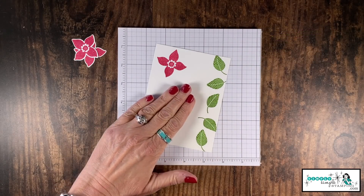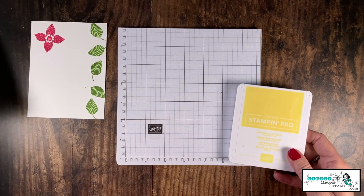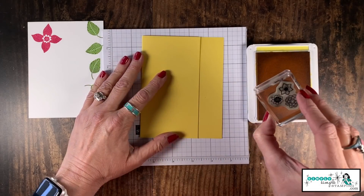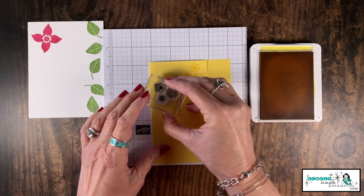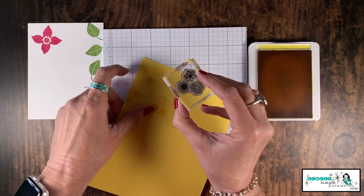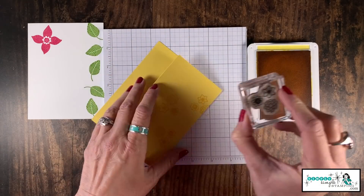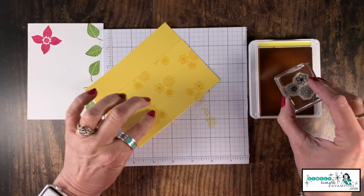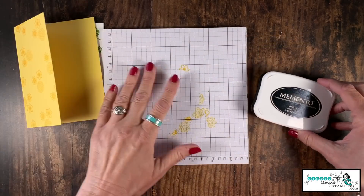I'm leaving plenty of room to write a message, so I don't want to interfere too much with that space. I'll set that off to the side. Now let's bring in our card base and a Daffodil Delight ink pad. I have this wonderful little cluster of flowers and I'm going to stamp it randomly all over the front. I'm going to open this up to stamp off the edge — I just want it to be very random. I love the look of these little bright flowers, so we'll just fill in anywhere that needs a little flower love.